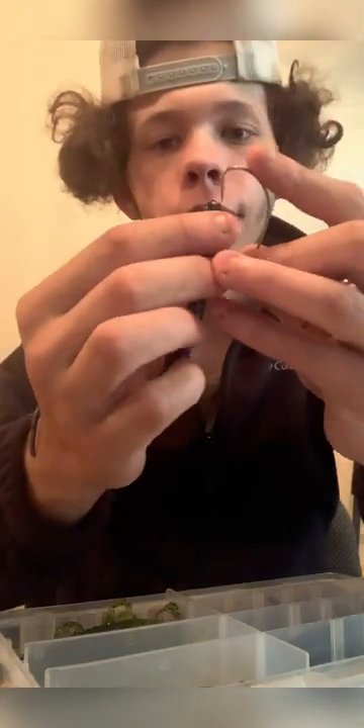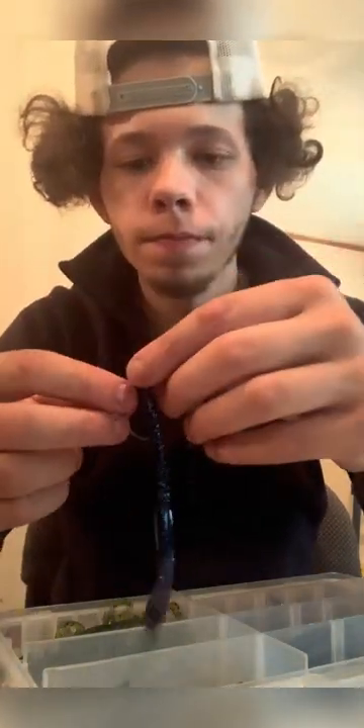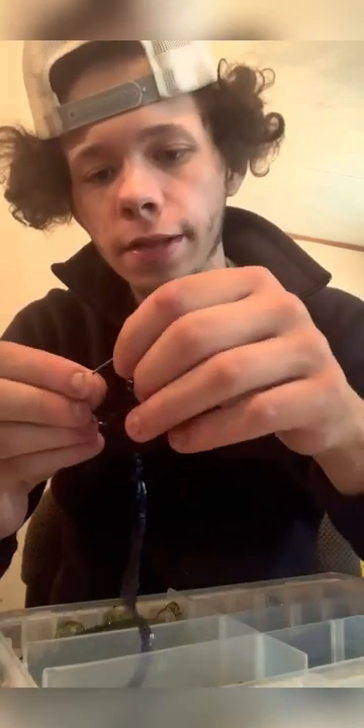So you take your hook — there's a three-odd extra wide gap hook. The way to Texas rig, if y'all didn't know, this is a Texas rig soft plastic demo. Go to the end of the hook point, stop at the top, break it through so the hook is exposed. Then slide it all the way up.